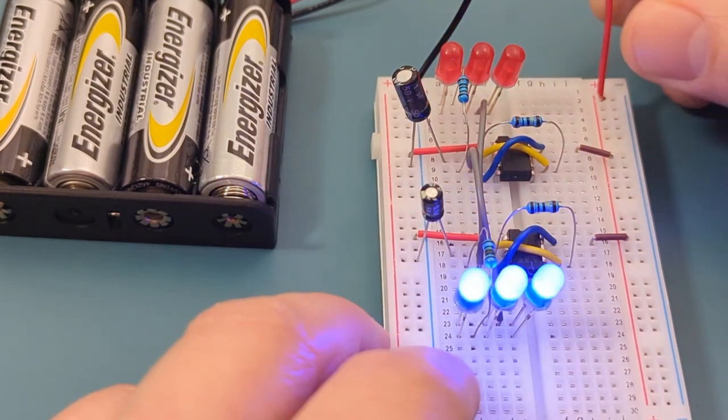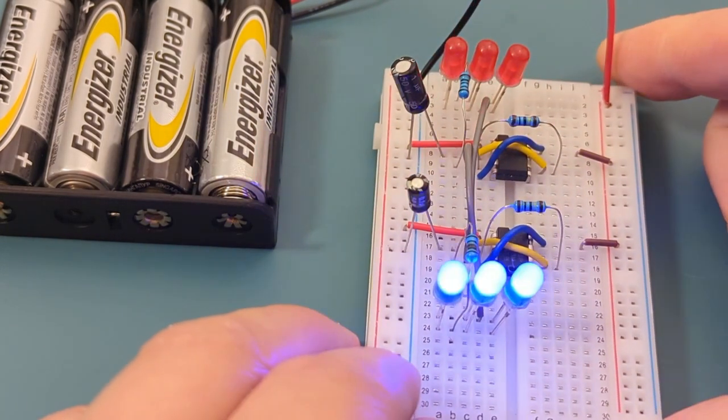The red and blue LEDs light up, which is a good sign. We have successfully completed the circuit.